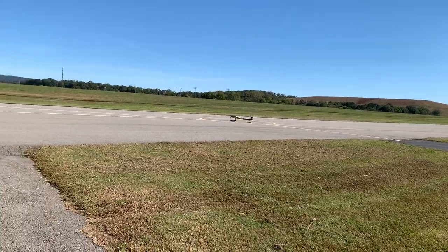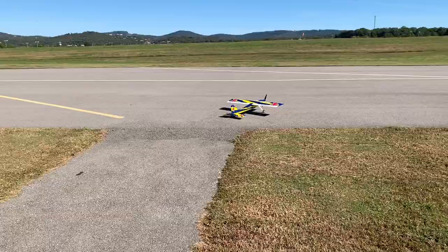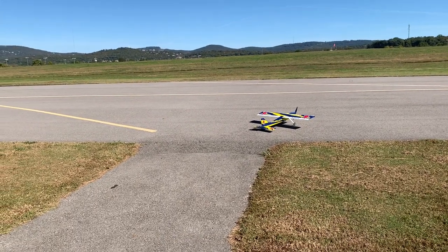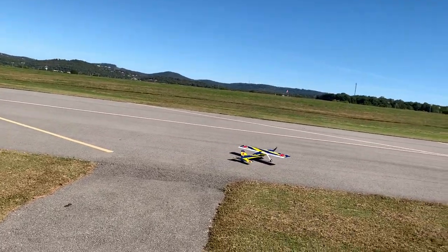I had the bighorn on a four-cell, which is why it could do those gnarly maneuvers. I like to get video of other people flying it because I'm usually on the sticks. Dad's usually on the sticks, I'm usually on video.